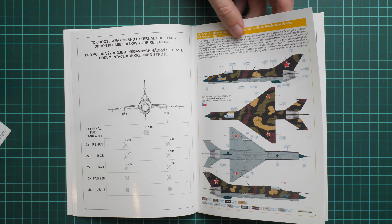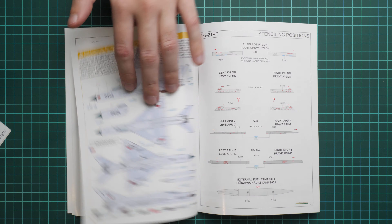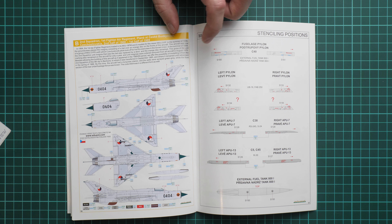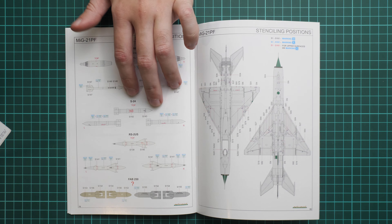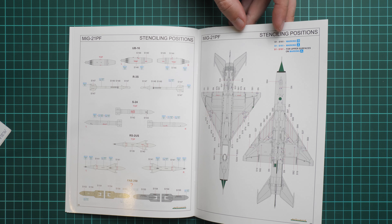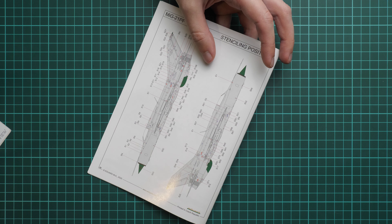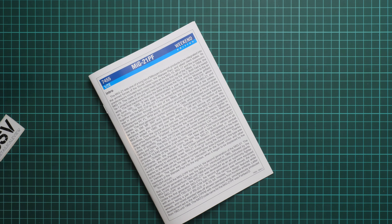There is an armament assembly manual with a loading scheme so you can choose your preferred configuration. The first marking option is from the Soviet Union, 1979, and the second is from Czechoslovakia, 1968–1969, depicting a silver aircraft. There is also a full separate guide for stencil placement — not only on armament but also on the aircraft. Even at 1/72 scale there are a lot of stencils, and I would recommend installing all of them as they really benefit a small scale model.